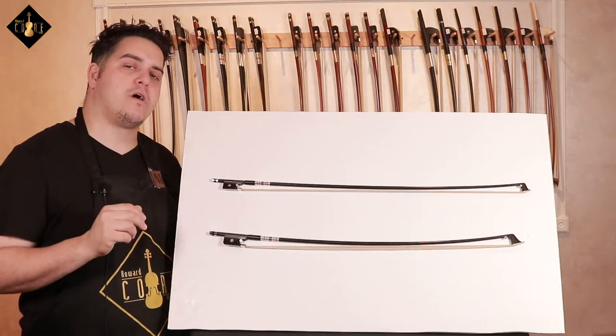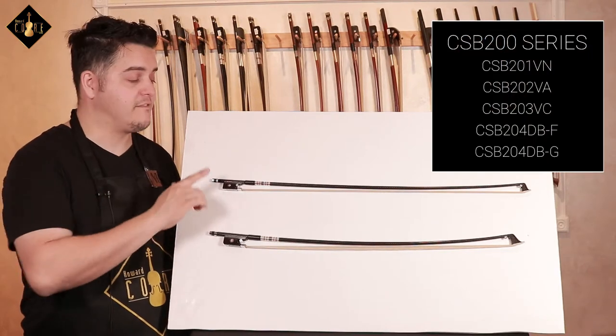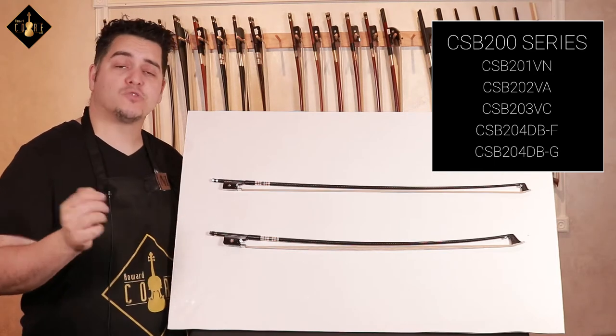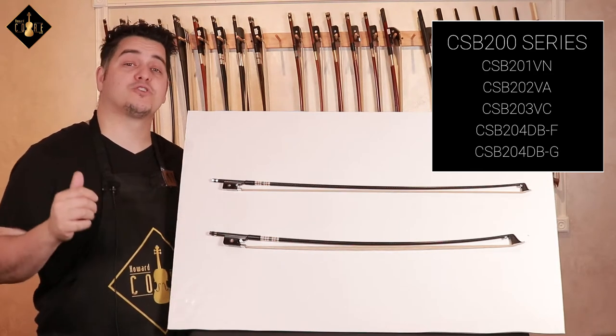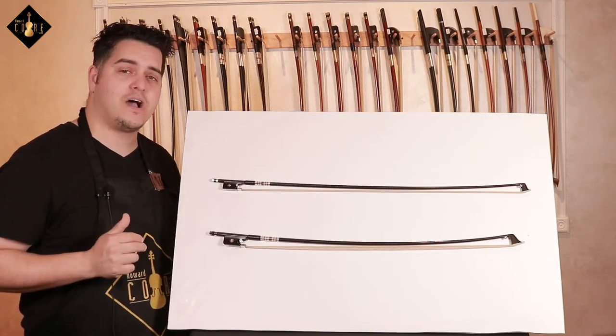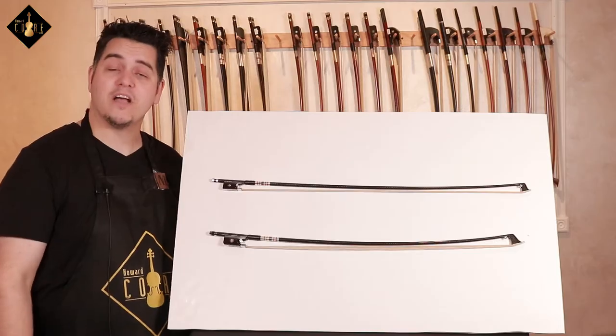This model, the 200 series bow, is available not just in a violin platform but also viola, cello, and two double bass versions, which we will cover shortly. So without further delay, let's check out the CSB 200 series black woven carbon fiber bow.